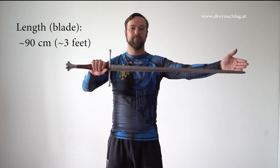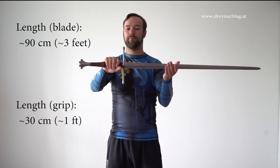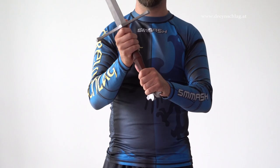The length of the blade should be about 90 centimeters, with a grip about 30 centimeters. The grip should be so long that you can hold the sword comfortably with both hands, but end up with some space between the hands.